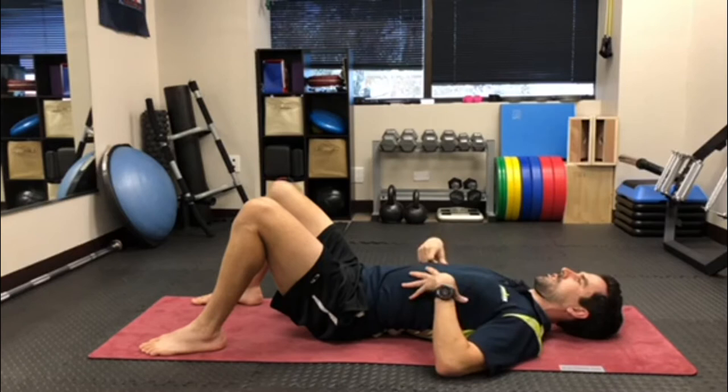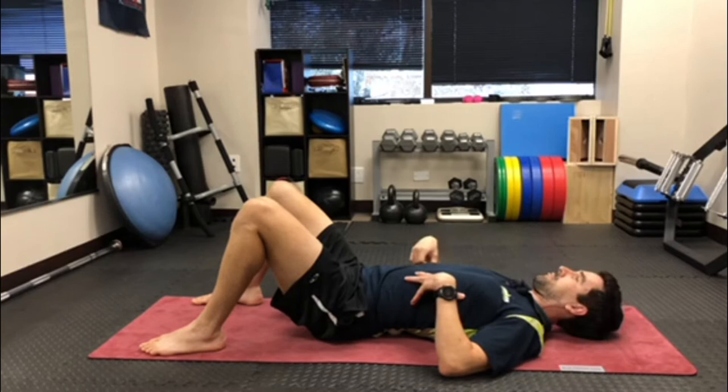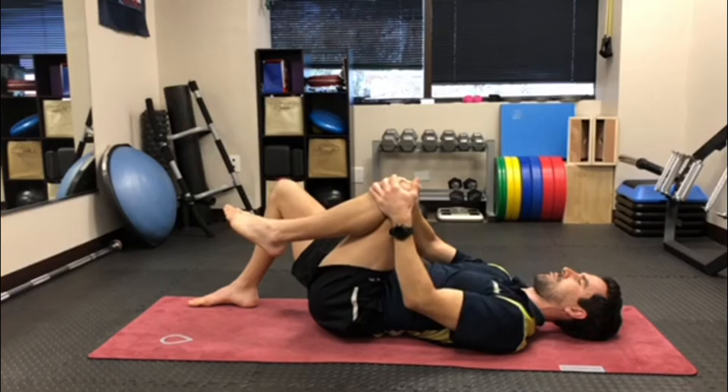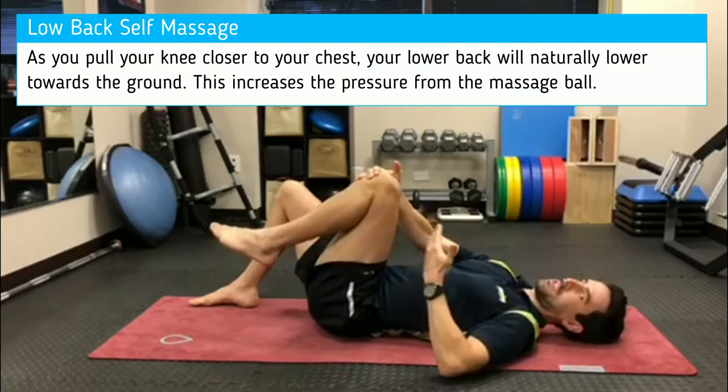You should feel a little bit of pressure when you start this exercise, but to increase the pressure — because the muscles are very thick in this area of the body — on the same side as the ball, you're going to bring that leg up, reach up, put your hands in front of the knee, and then pull your knee upward as far as you can tolerate.